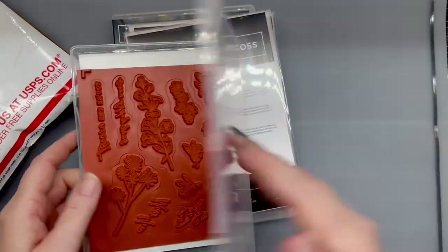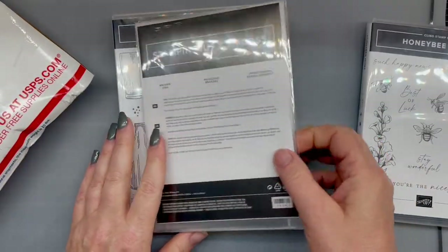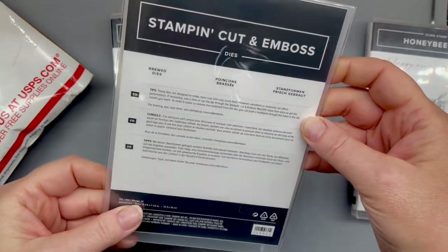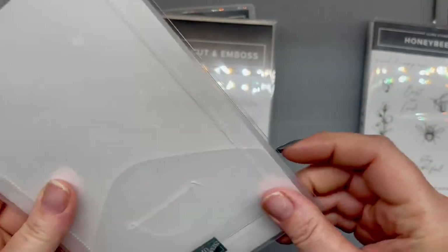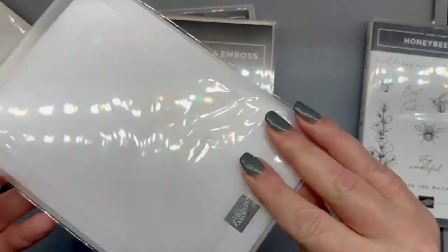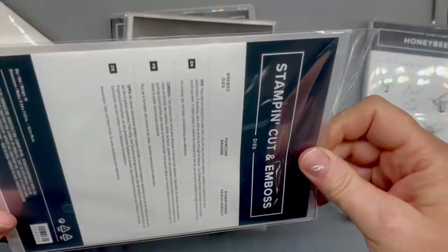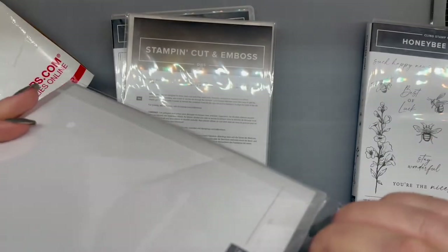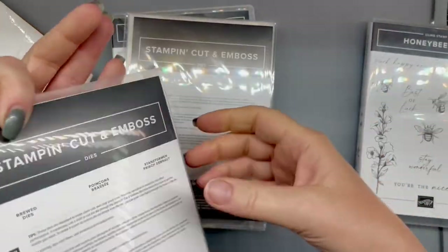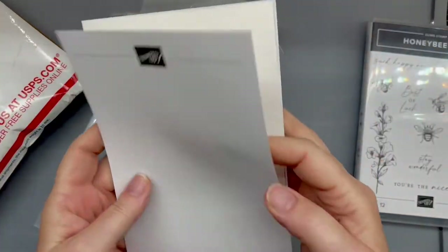Dear Lord, you're going to have to forgive my nails. I've been sick, so a manicure is not in my... I'm too tired for that right now. And then I believe these are the dies — I got the matching dies to go with it. I have no idea how to open it. You ever had those moments where you're just literally brain-fogged from being sick? That's where I'm at right now.